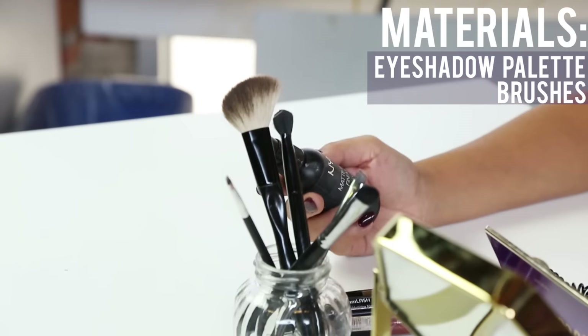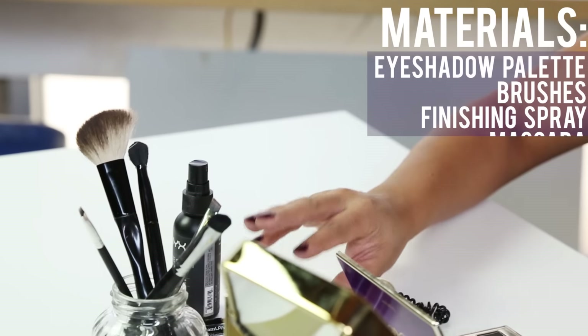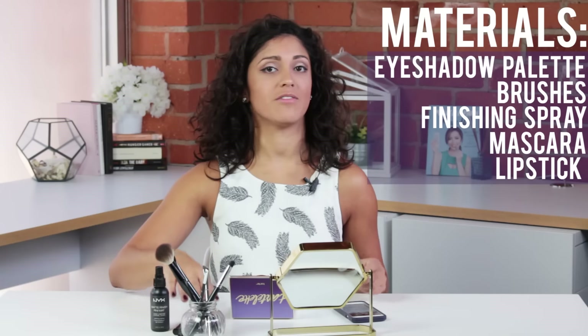I also have a finishing spray that I'm gonna show you how to use, a mascara, and some lip stuff as well. So let's go ahead and get started.